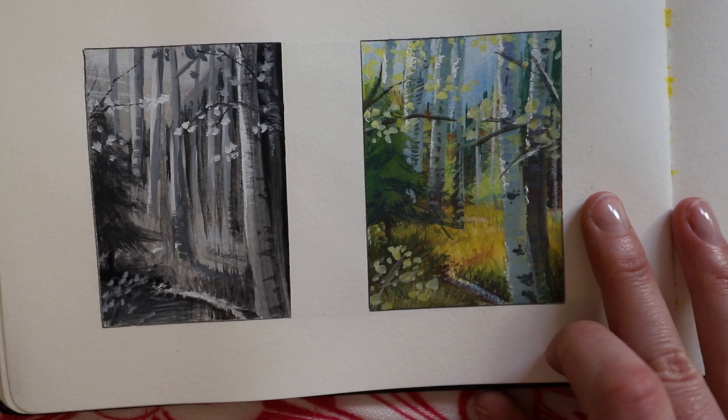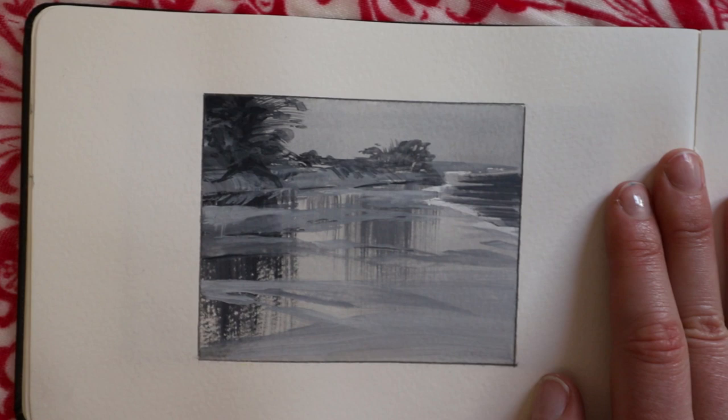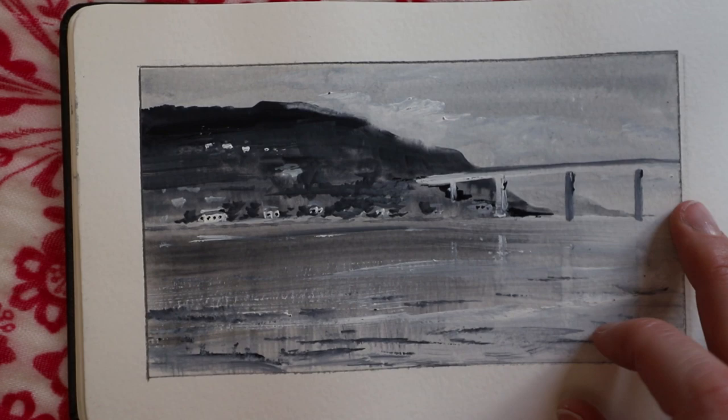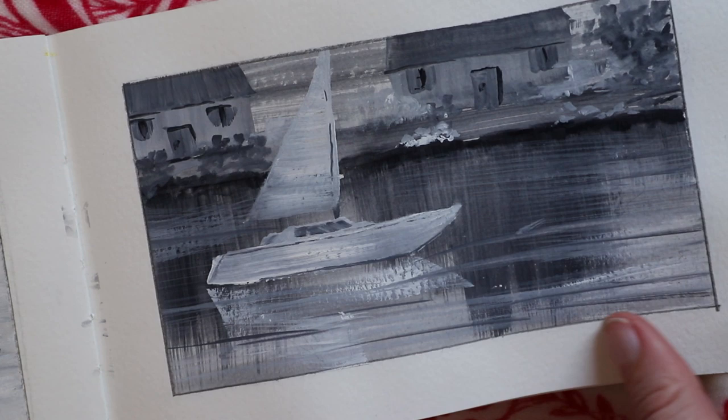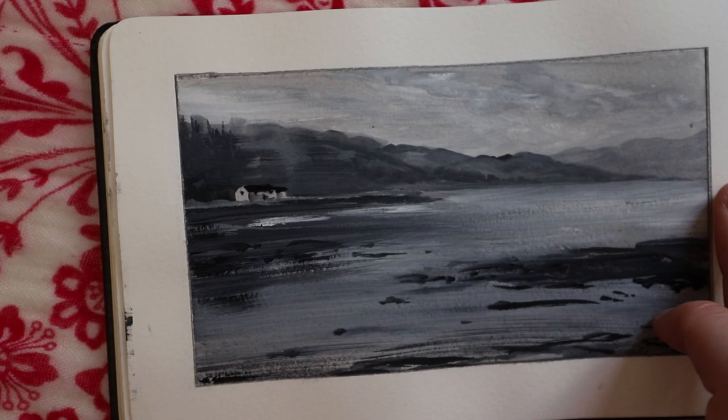These tree ones were very tricky — so much going on in such a little space. These larger black and white ones were painted outside as part of the homework assignment. That was one of the things he wanted us to do. And this boat one was really difficult because it was moving, so I had very little time.